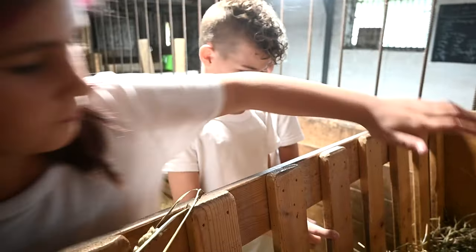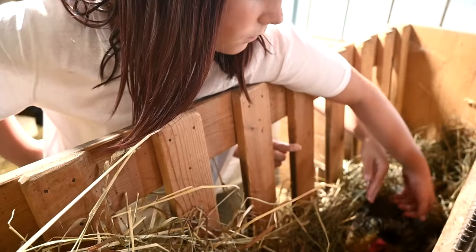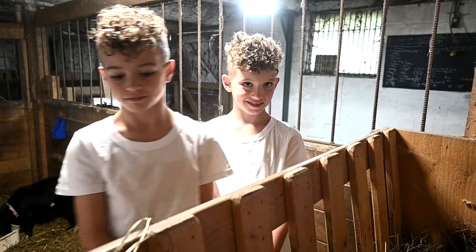Oh my gosh, stop — I'm so gentle with you. There you go. Let the girl do it first and then you guys will be brave.